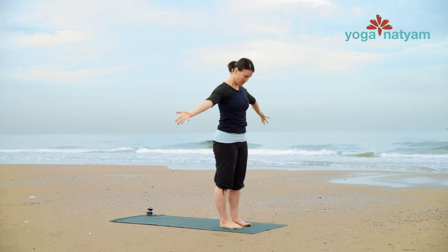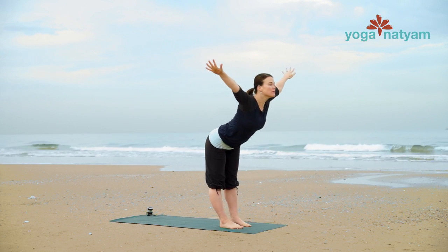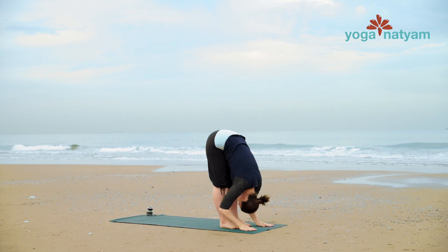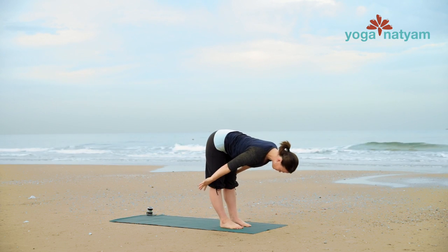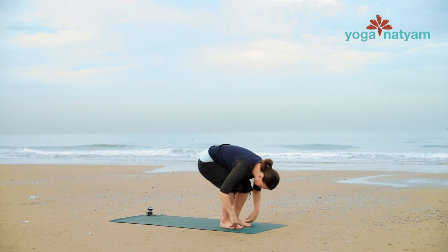Inhale, exhale — turn the palms and swan dive forward, lead with your heart. Come up halfway on an inhale. And then exhale fold. Bend your knees, step your right leg back. Inhale to reach the crown of your head and heart forward.